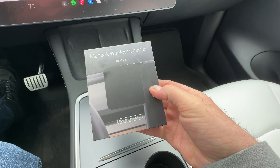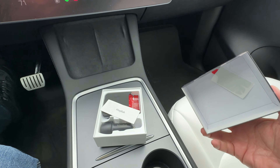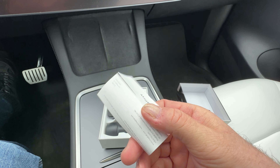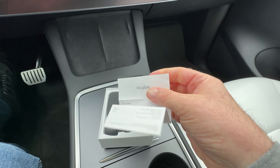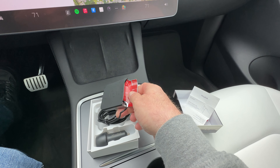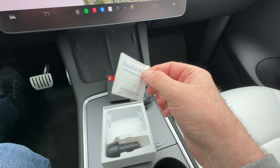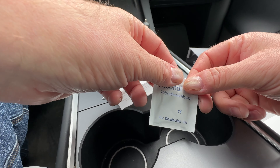So here's the box that it comes in. Nice picture on the front, little diagram on the back. We'll get in there and see what we got. There's a little extra sticky thing, we've got the instructions — pretty simple — and then we've got the charger itself and the cord, the alcohol pad which we'll use shortly, the 12 volt plug to power it, and there's nothing underneath that tray.